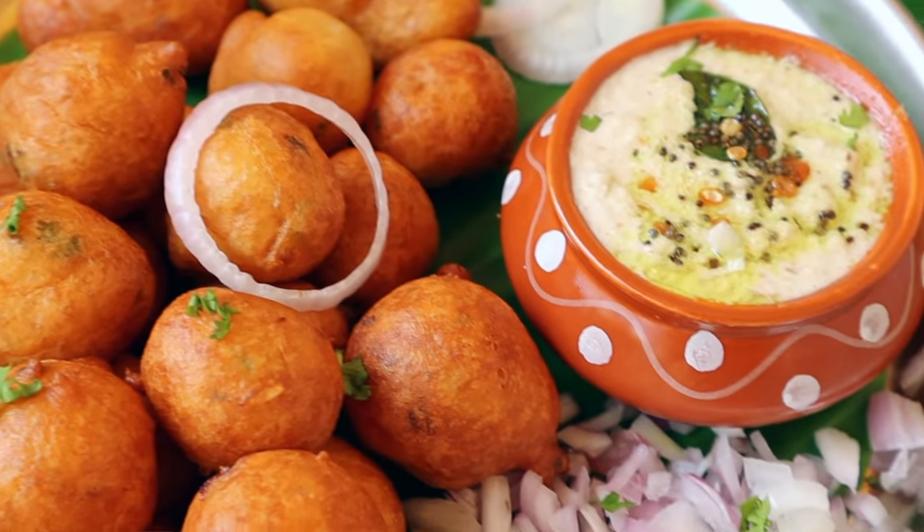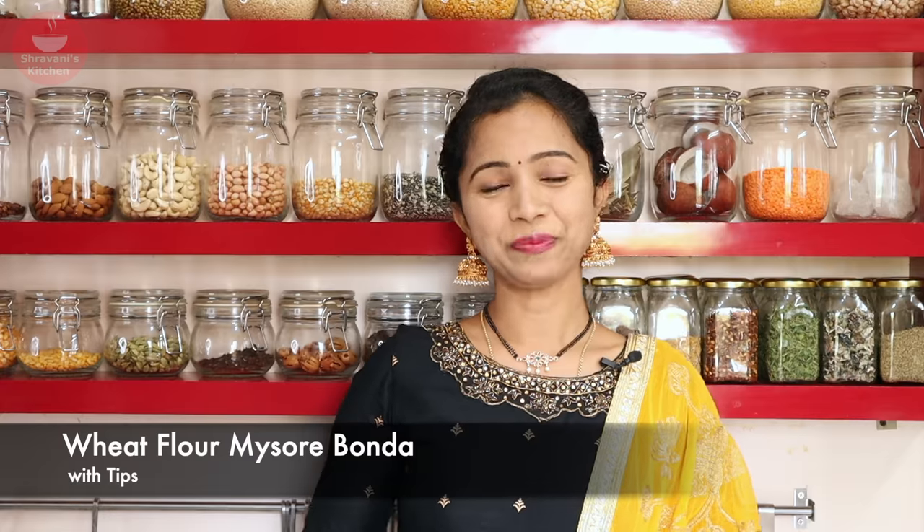Hello friends, I am Stravani. Welcome back to Stravani's Kitchen. In this kitchen, I would like to show a good cake with my Mysore bonda.